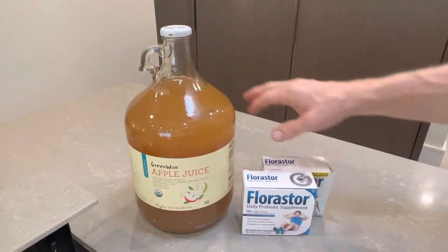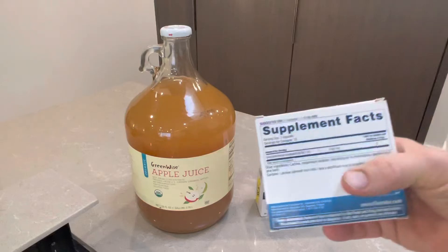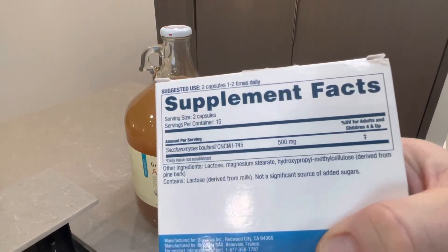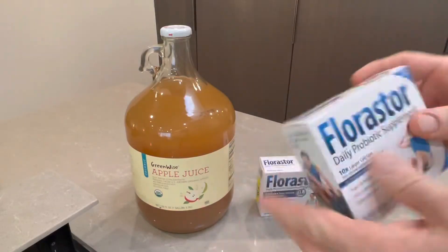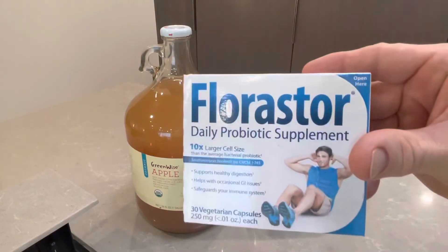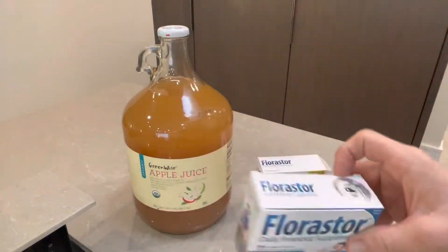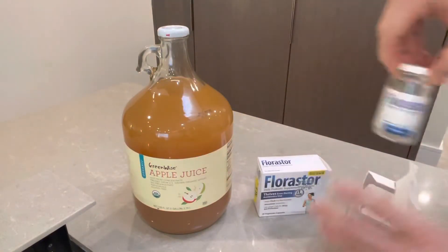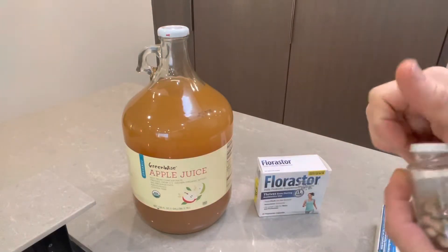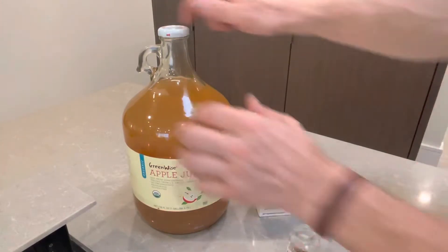I've got a gallon, and we're to add one of the capsules of Floristore, which has a very simple ingredient list, as you can hopefully see there. You can find these in many places — perhaps a grocery store, pharmacy, or Walgreens, or you could resort to an online source if you need to. For this gallon, because we would typically use one capsule per half gallon, I will use two. It's real simple.